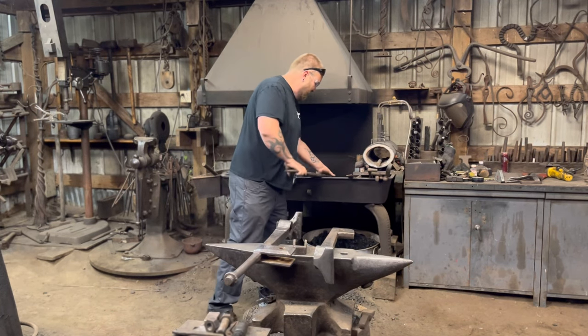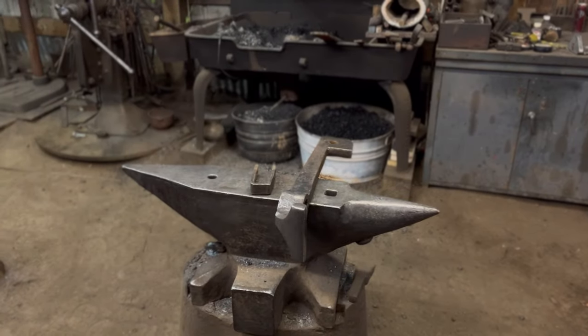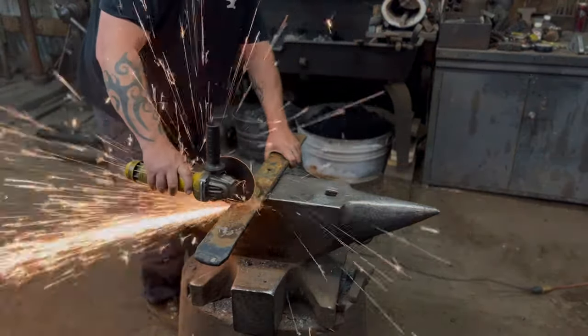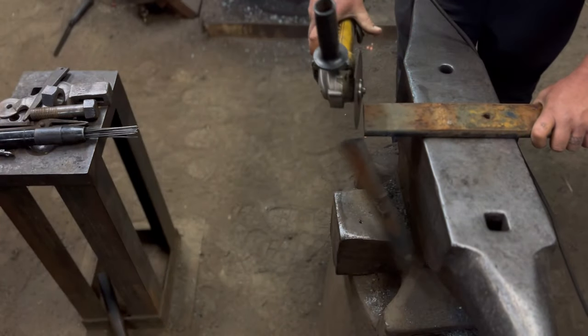I'll be using spring material - I love using leaf spring material, love forging it, it works great. You could use mild steel for this too, but I just like using the actual leaf spring. This is from an old pickup truck and we'll cut that up and forge it into the spring for this vise.